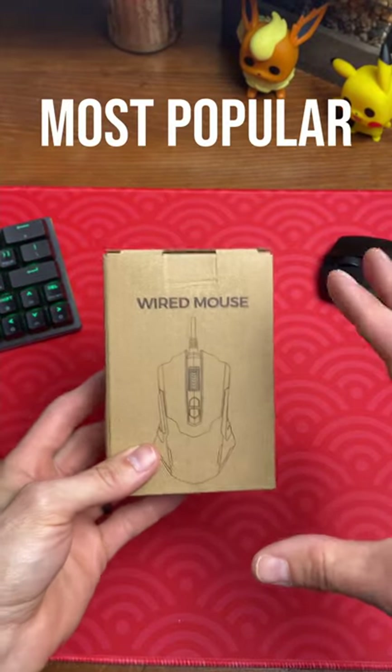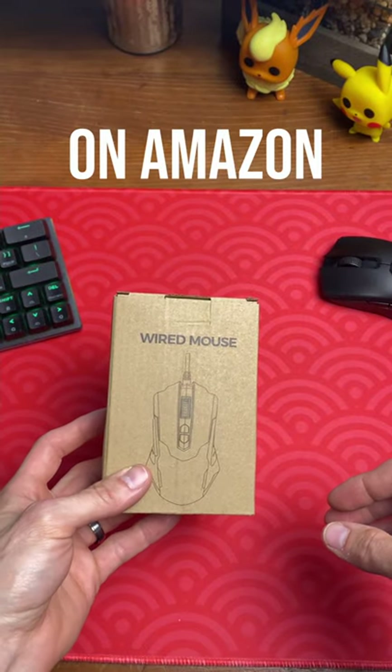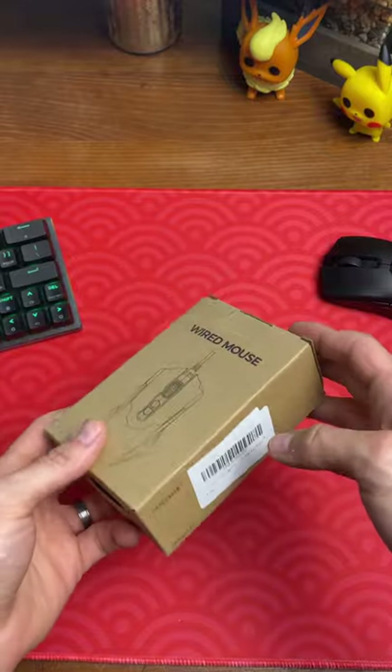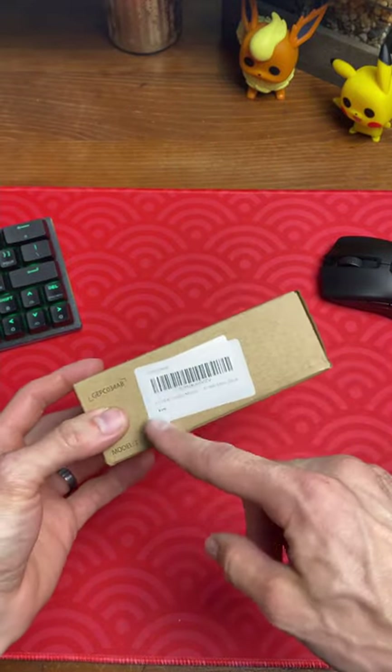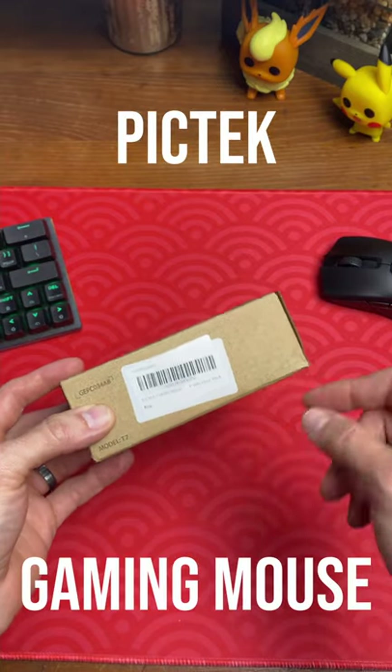Alright, let's unbox the most popular wired gaming mouse on Amazon. I picked this thing up on sale for about 13 bucks, so I have very high hopes. The brand is Pic Tech Gaming Mouse.